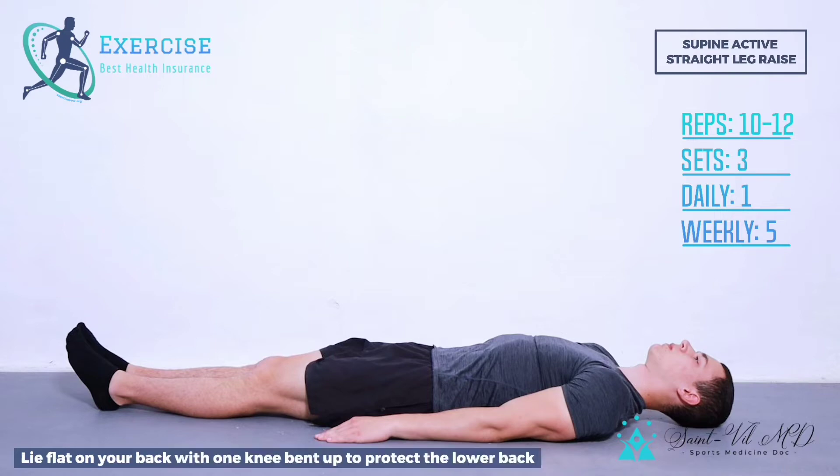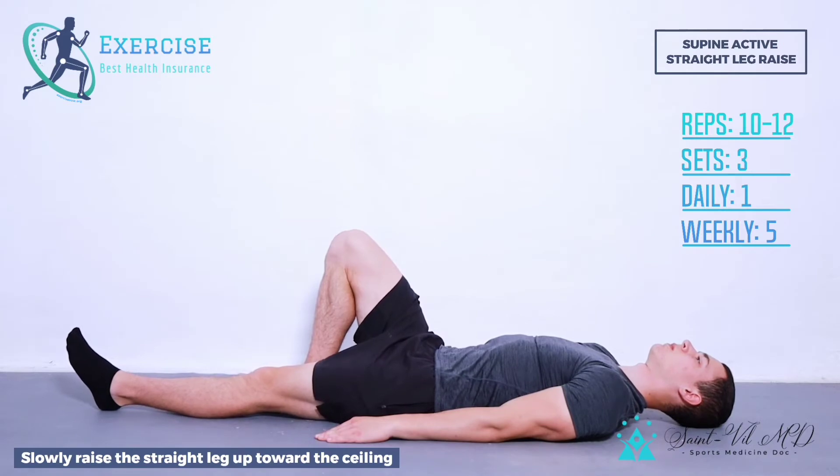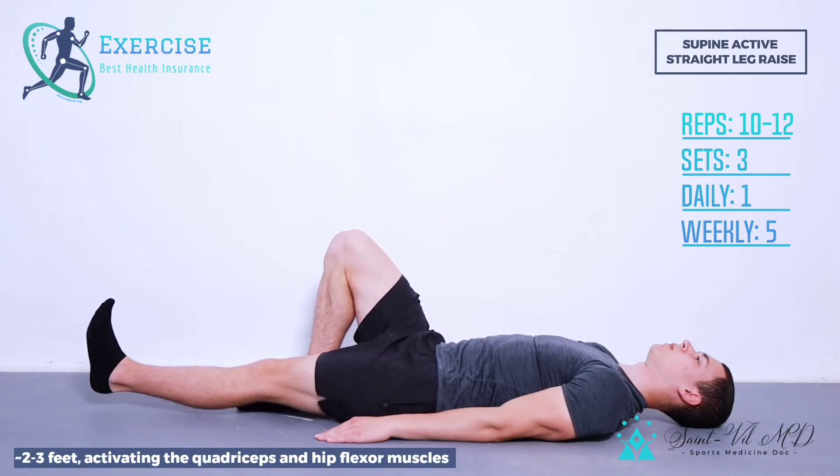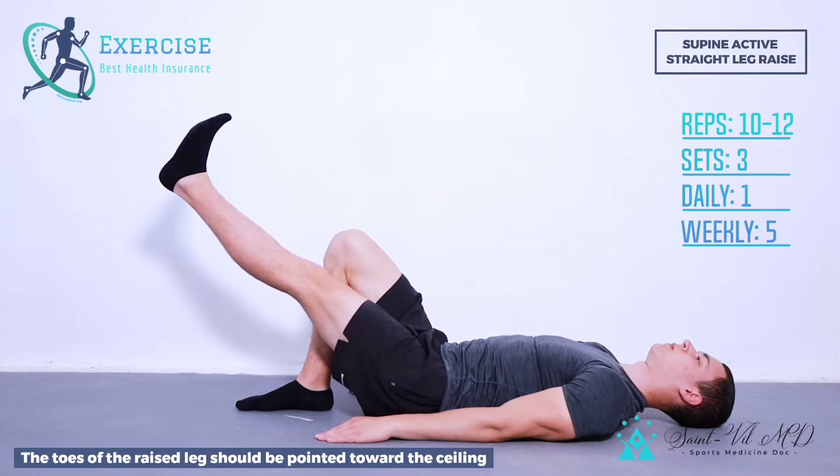Step 1. Lie flat on your back with one knee bent up to protect the lower back. Slowly raise the straight leg up toward the ceiling 2-3 feet, activating the quadriceps and hip flexor muscles. The toes of the raised leg should be pointed toward the ceiling.